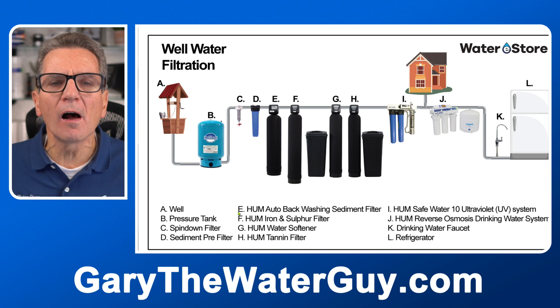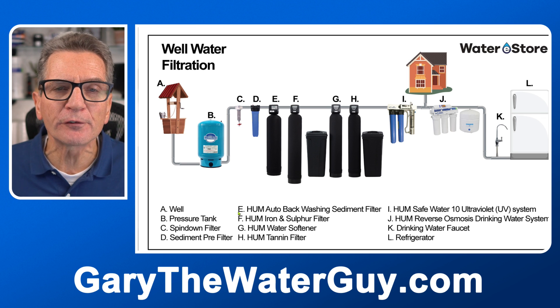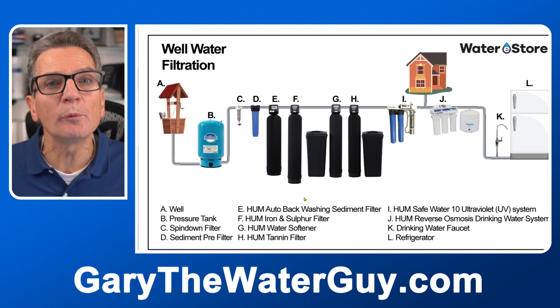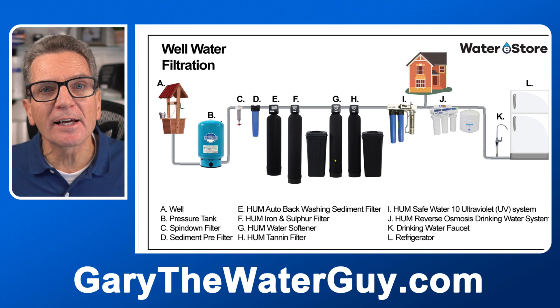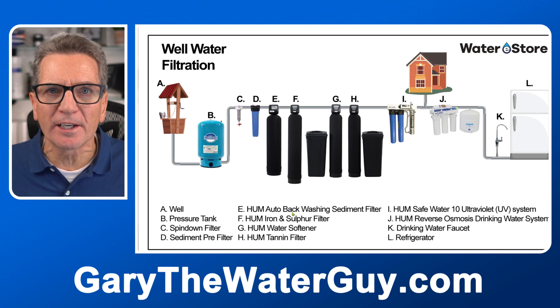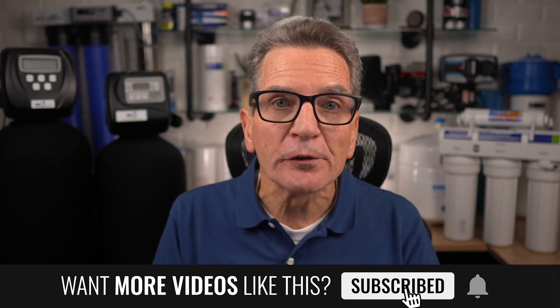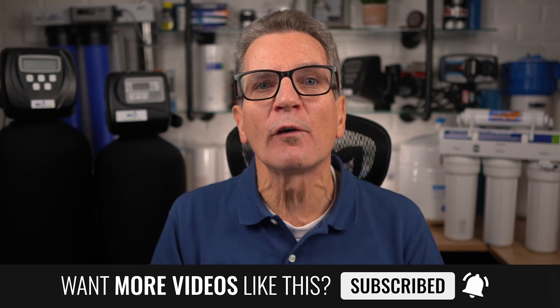Now if that spin-down filter is constantly getting clogged, or you're fed up with constantly changing those sediment filters in the cartridge filter system, you can get one of our Hume automatic backwashing sediment filters — that's item E on the infographic — and it automatically backwashes itself. Dirt accumulates inside while you're using your water, and then every four days or so it backwashes to flush out all the debris automatically. This makes life much easier as there are no filters to change and no chemicals involved whatsoever.